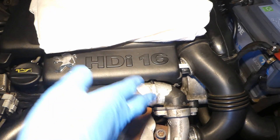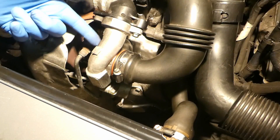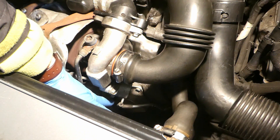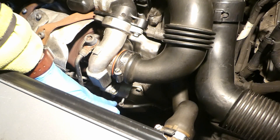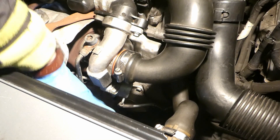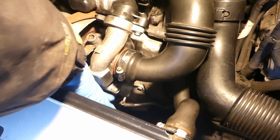I'll now show you how you can do it actually on the car. That's the same turbo as the other one. Here is the vacuum hose that goes to the vacuum solenoid, and this is the wastegate actuator down here. First of all, you really need to remove the hose here, and it's not too easy.